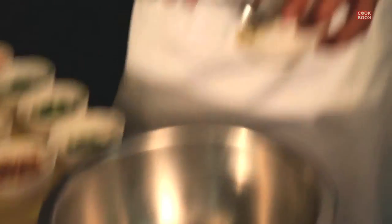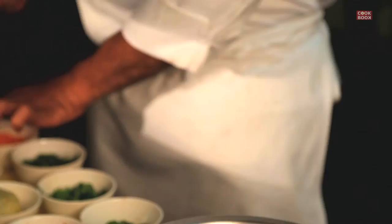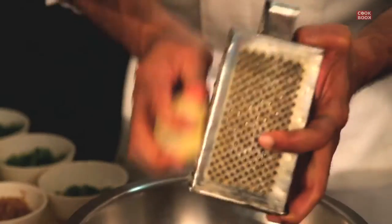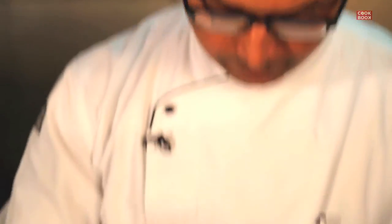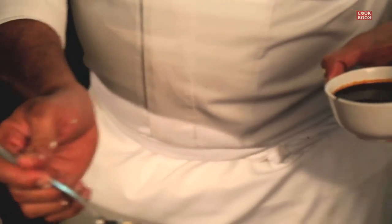Let's make the veg Manchurian balls. Add a little bit of garlic, ginger, green chilies, some spring onion, two tablespoons of cabbage, one and two tablespoons of carrot, some coriander, one tablespoon of chopped peppers, a little bit of grated potato, grate the paneer, season the mixture with some pepper, some salt, a little bit of aromat — aromat is basically a vegetable stock powder, you can mix it with water and your stock is ready — a little bit of soya sauce, and to finish it off, one tablespoon of cornflour.